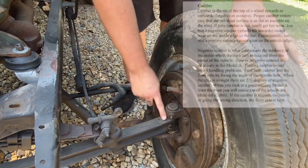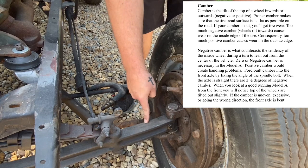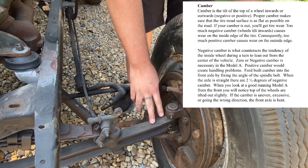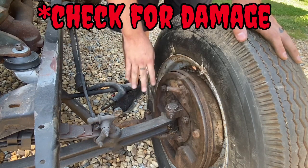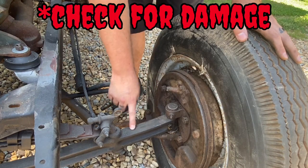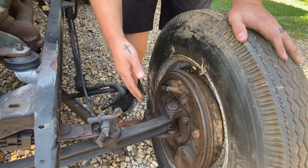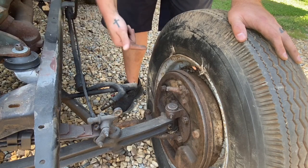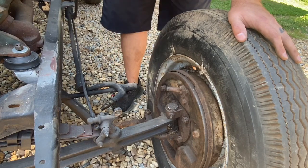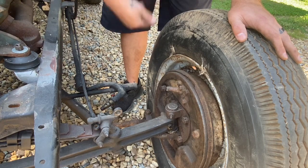Camber is built into the straight axle. If you have bad camber, you have to torch this straight axle cherry hot red and bend it. Don't be afraid of getting these red hot — that's how they were made. The issue is getting it red hot and then quenching it with water. You don't want it to cool down too fast or it'll make it brittle. So once you get it red hot, make your bend, leave it alone, and let it completely cool on its own.